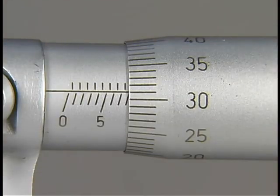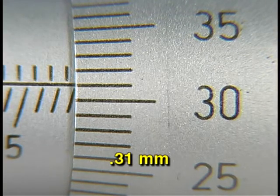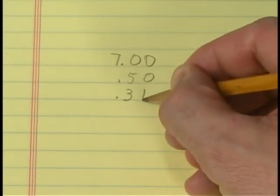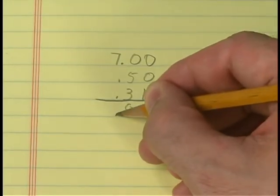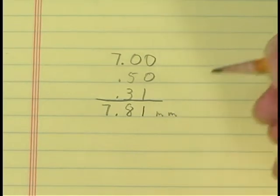Now look at the graduation marks on the thimble — there are 50 equal spaces, each representing one hundredth of a millimeter. Since 31 is the last full graduation marked across the baseline, add 31 hundredths. Adding all pieces together, the measurement is read seven millimeters eighty-one hundredths, or seven millimeters eight hundred ten microns.